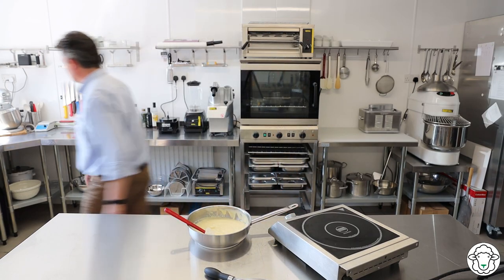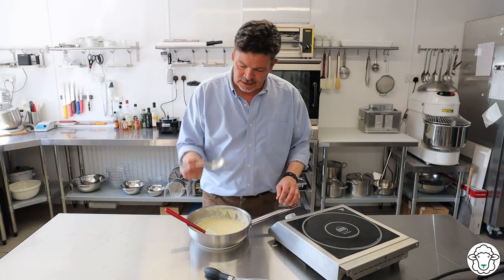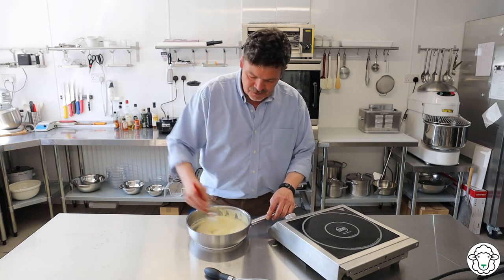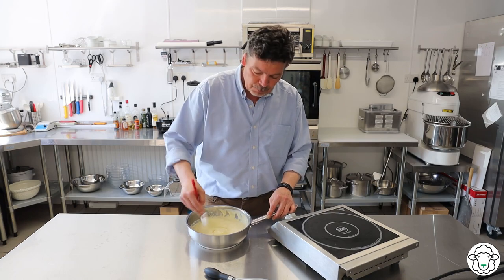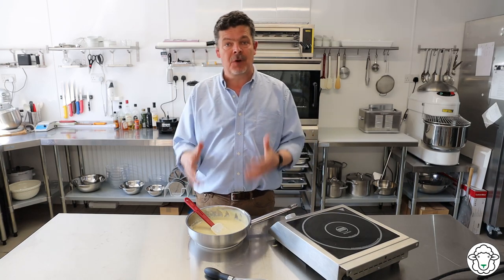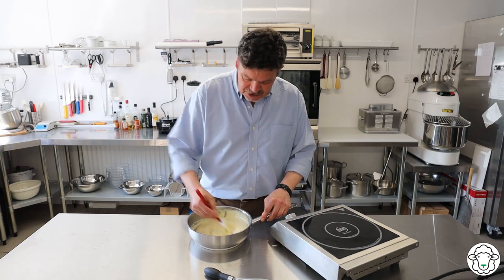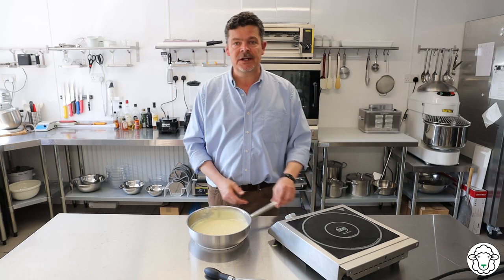Very important — before you're finished, get a spoon and give it a taste. That is perfect. To my taste it's quite salty and quite strong, but remember we're going to put seven egg whites whipped into a meringue — a huge volume — into this, so it does need to be quite intense in flavour because it's all going to be diffused through the soufflé.